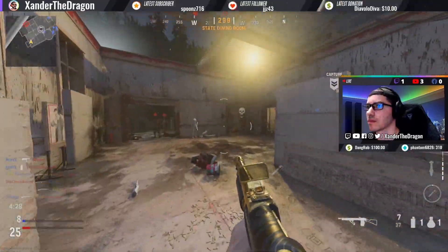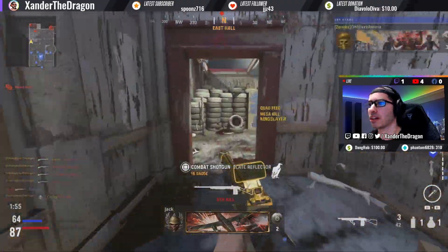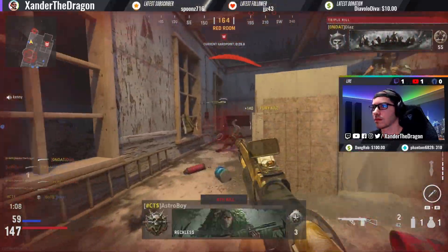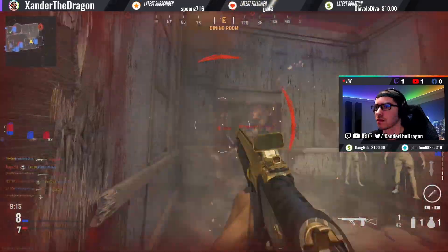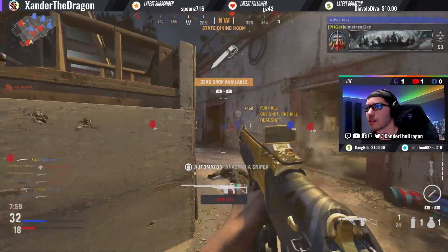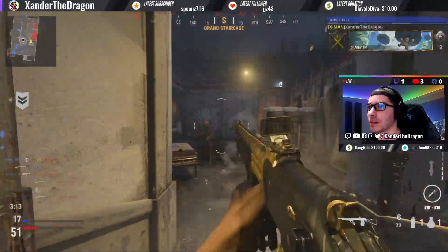Oh my gosh, look at that triple collateral! Our teammates are trying to get some collapse here — look how far I hit that guy. This is nuts, man. I'm hitting people so far away.